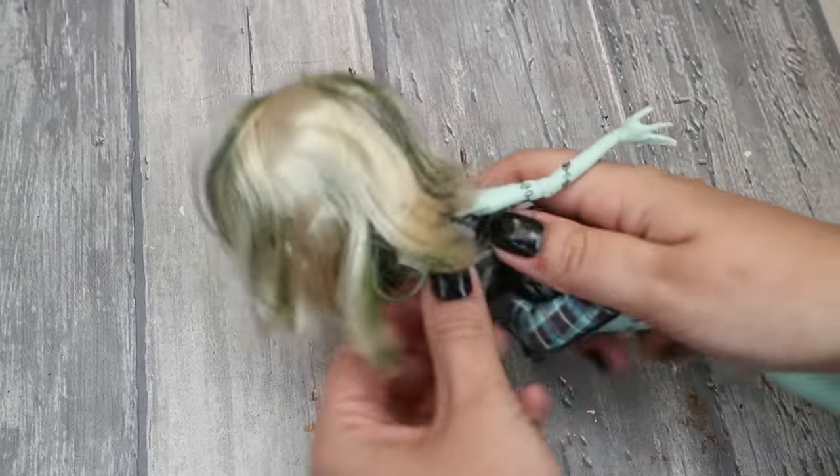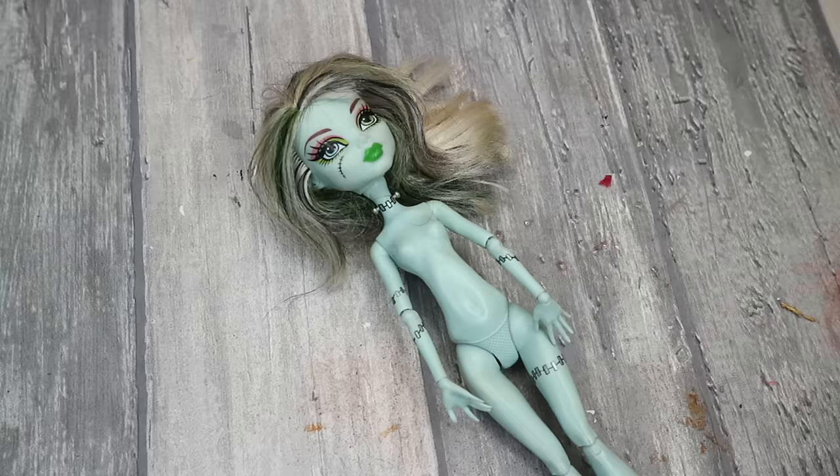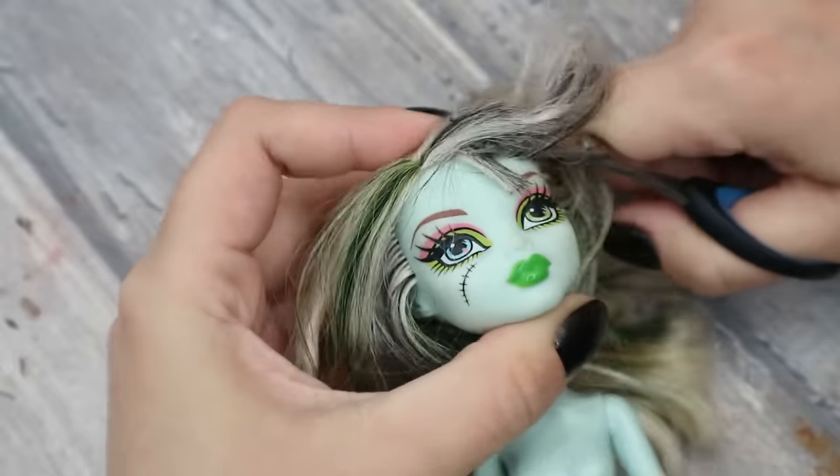So let's first, like always, prepare this doll for customizing. I need to remove her old clothes and accessories, and then I cut her hair very short.